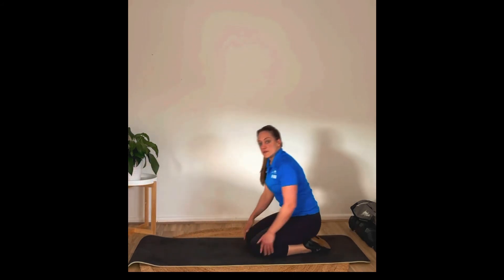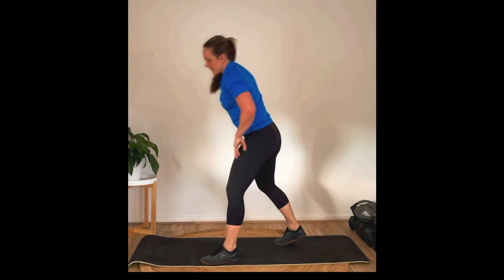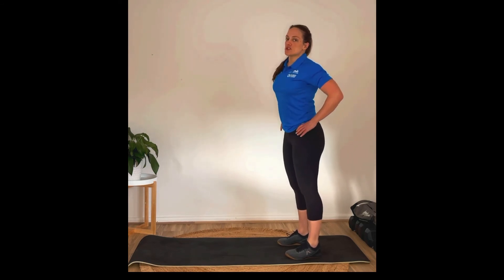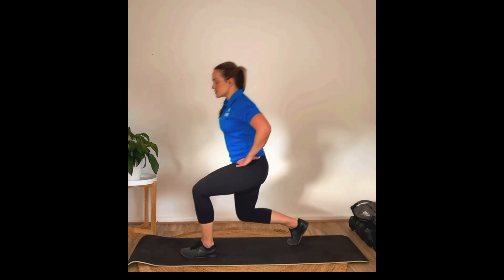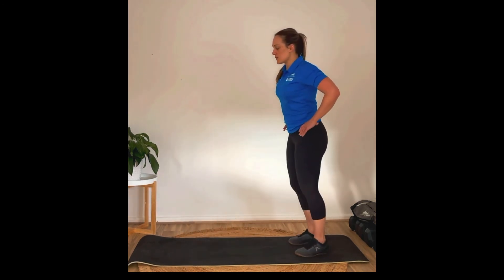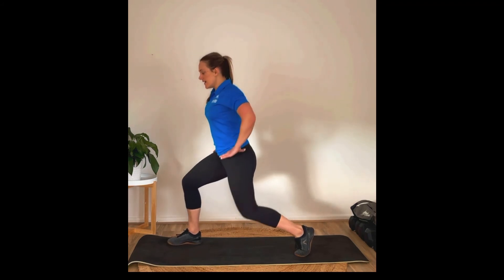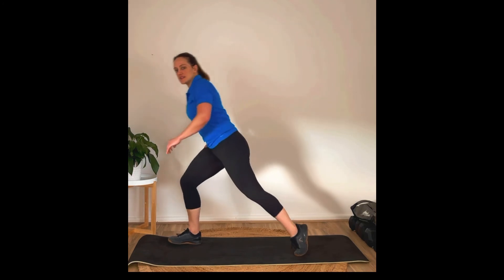Then we're going to move on to some lunges, making our way back up. This is 14 each side. You've got the option to step back for your lunge and alternate, or if you find it easier to stabilize being on one side, you can just stay on that lunge.